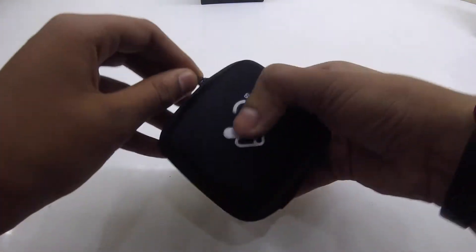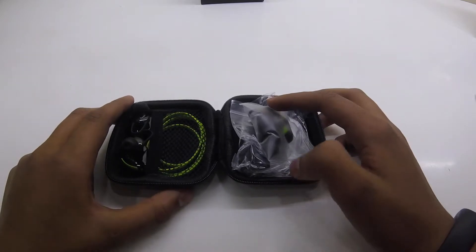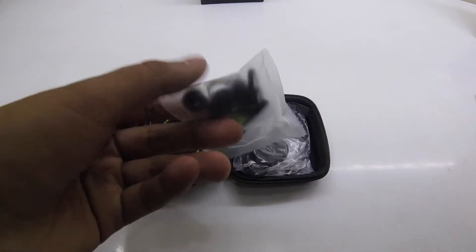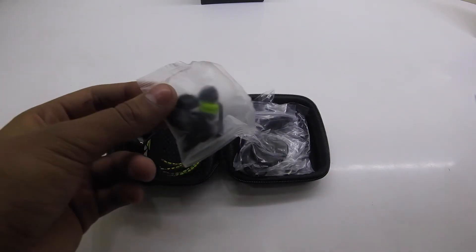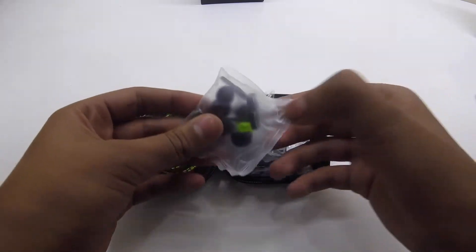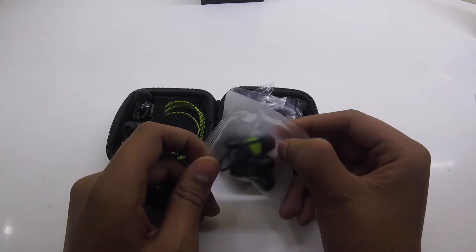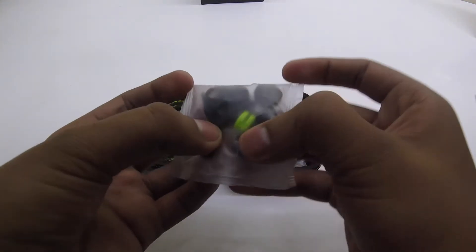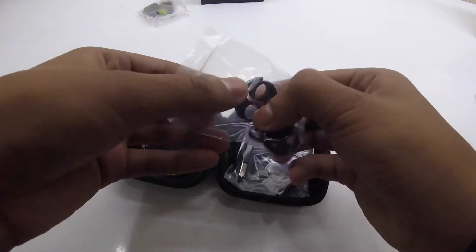The packaging looks very nice for the price point. They can be compared to the Samsung Level U Premium headphones, which cost about 2,200 rupees, but I think these would offer some better sound quality — though I can confirm that only after the review. So just some extra ear tips — a lot of them actually. Let's keep those aside.